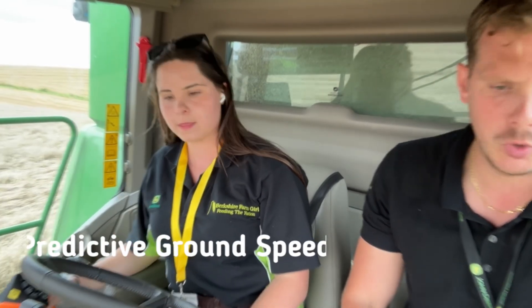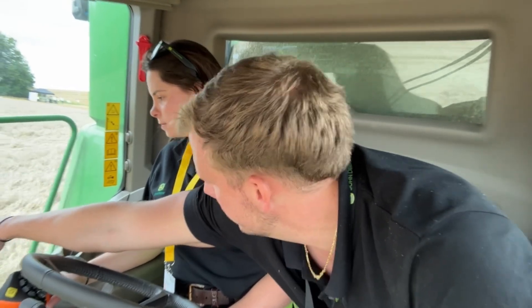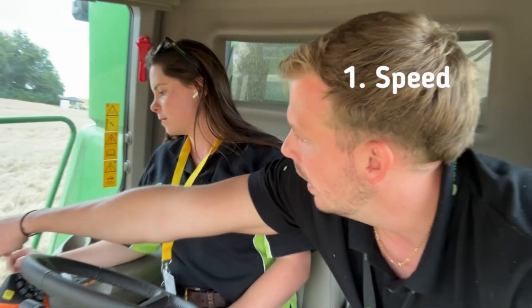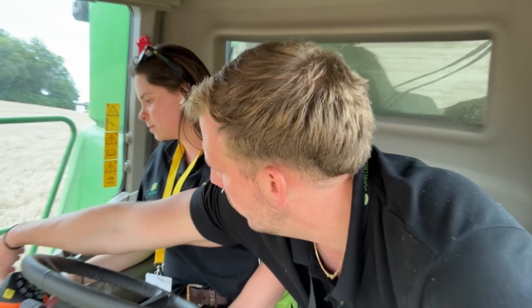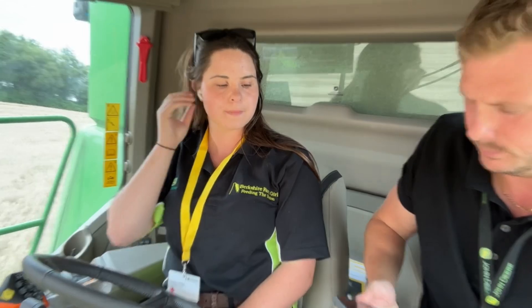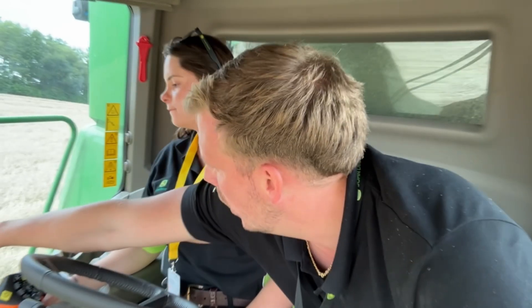All the tech on the machine. So on the one hand, predictive ground speed automation controls the forward speed of the machine. You can tell the machine your ground speed limit — currently set on 6, so the machine won't run faster than 6. And then we have our engine power limit, currently on 93. The machine will always try to run close to the engine power limit or to the maximum speed. That's predictive ground speed automation.